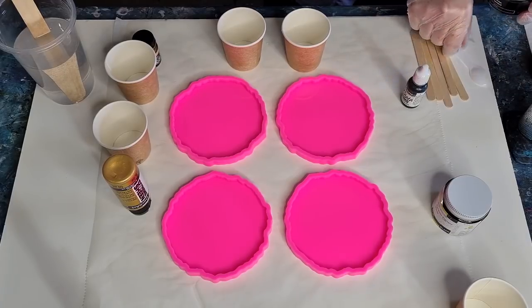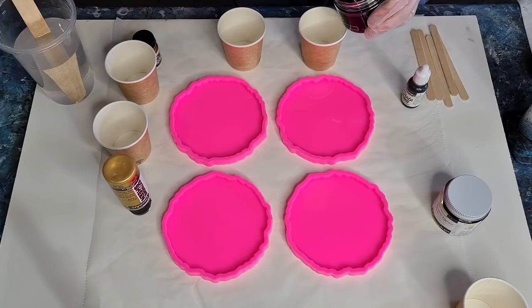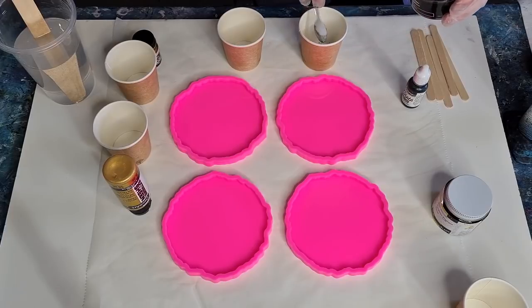One of them I'm going to put some black mica powder in. I'm only doing two though, so I don't need much. Let's do two with mica powder — I'm going to do a spoonful for two.